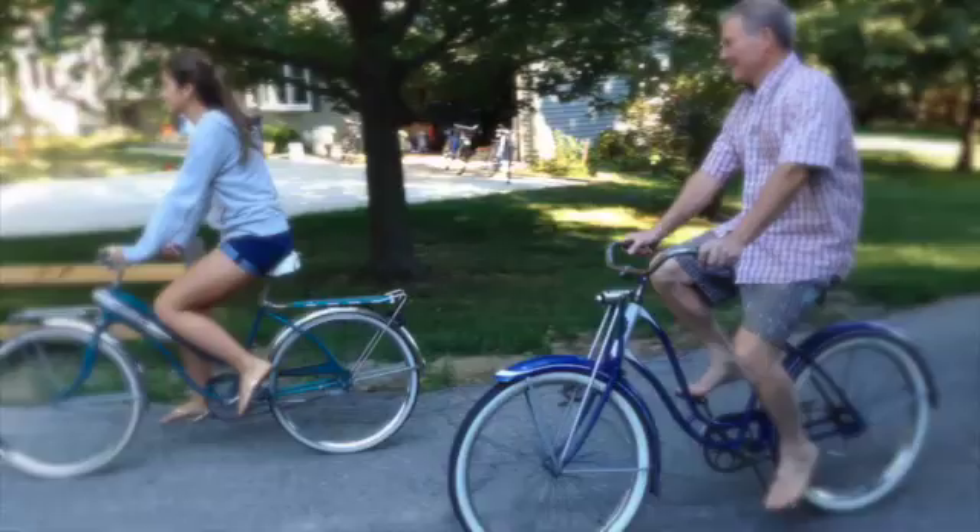I kind of was acting under the assumption that everyone had a garage full of bikes, but I've been loving bikes since I was a little kid. The last couple of years I've just really gotten into it heavy. I especially love 26-inch coaster brake bikes from old 40s, 50s.